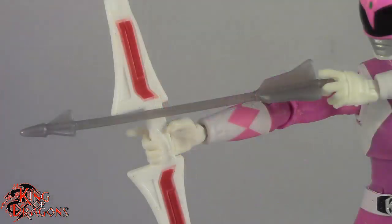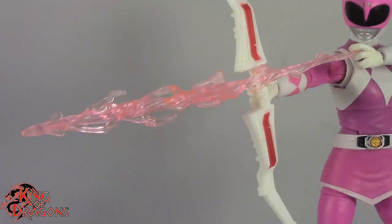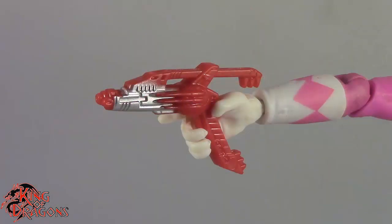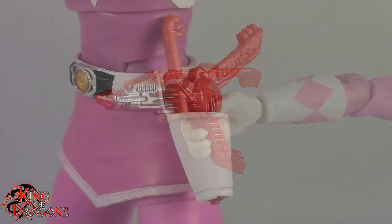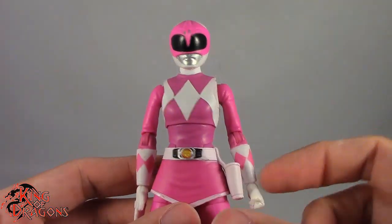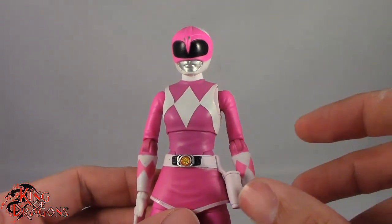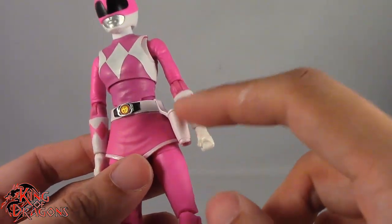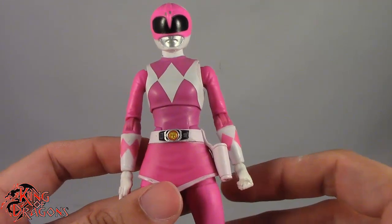We also do get an arrow that goes with the power bow, as well as a special arrow that looks like it's blasting. We also do get a blade blaster in its extended form which looks really good and it does fit in her holster. I think the only thing Pink Ranger was really missing is a folded up blade blaster. We get the blade blaster in its gun form, but it just doesn't look right in the holster, which is a little bit unfortunate.